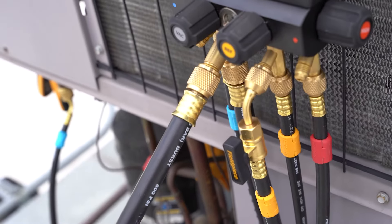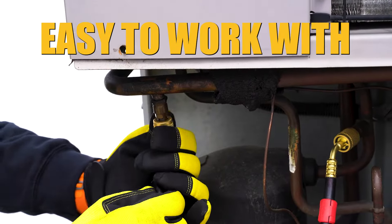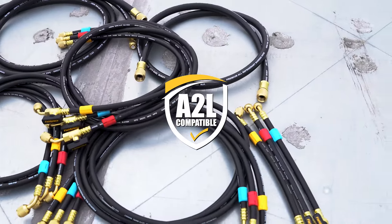Premium black hoses feature a tight bend radius and provide good grip. They're easy to work with, even with oily hands. Our hoses are designed with four-layer construction for durability and A2L compatibility.